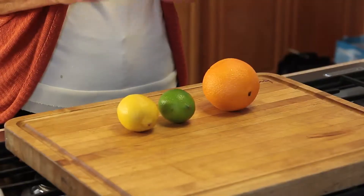Hi, thanks for joining me today. I want to talk about citrus zest. Zest is the rind part of the citrus, whether it be lemon, lime, oranges, grapefruits, or blood orange, in that it adds an intensified citrus flavor.